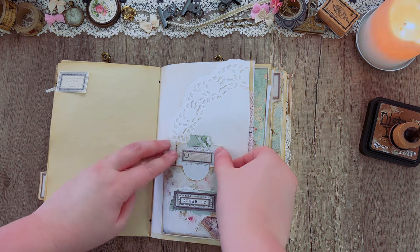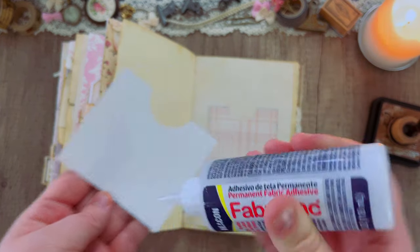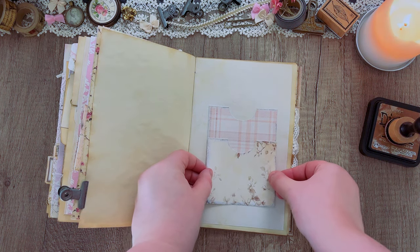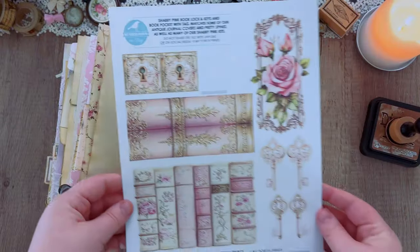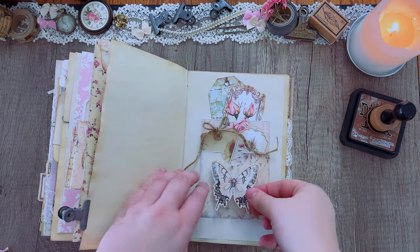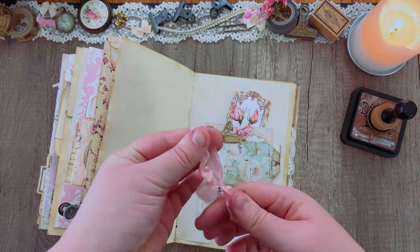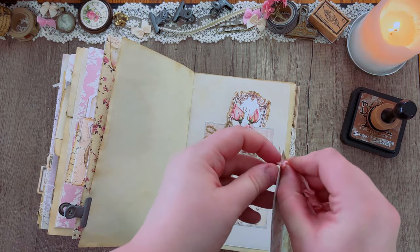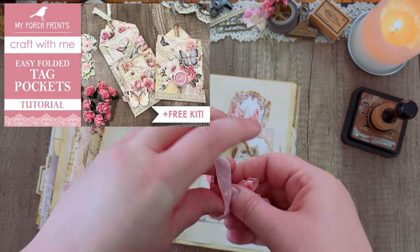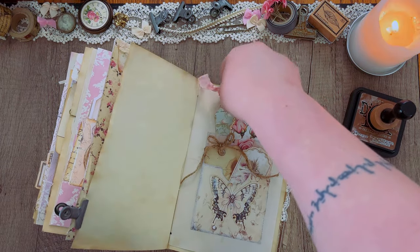It doesn't have to be complicated — I'm just taking two simple pockets and layering them one on top of the other, which is going to make up space for adding in some tags and ephemera. This video actually comes with a freebie and I'm going to be using all of those pieces. I'm adding some ribbon to the tops of the tags to give them some detail. If you're new to junk journaling and looking for tags, we actually have a freebie tag video — make sure to check that out; it comes with some paper, some tags, and some ephemera pieces.